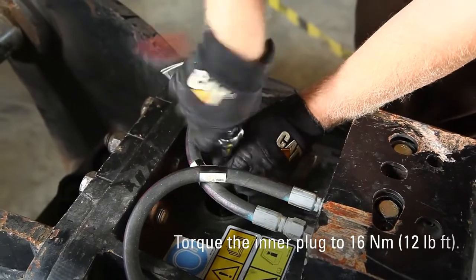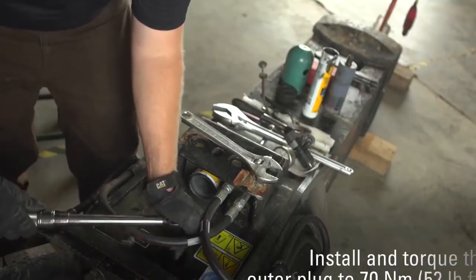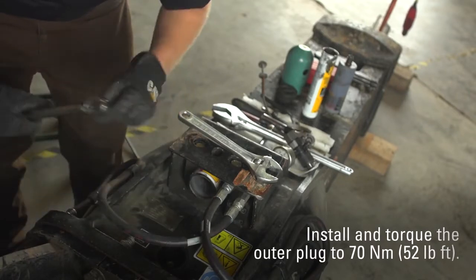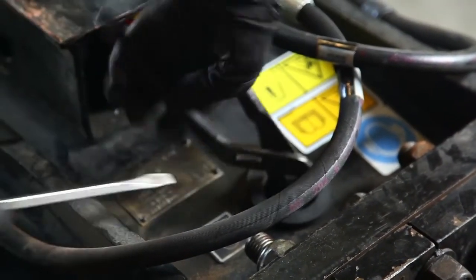Torque the inner plug to 16 Nm or 12 ft-lbs. Install and torque the outer plug to 70 Nm or 52 ft-lbs. Reinstall the rubber plug into the housing.